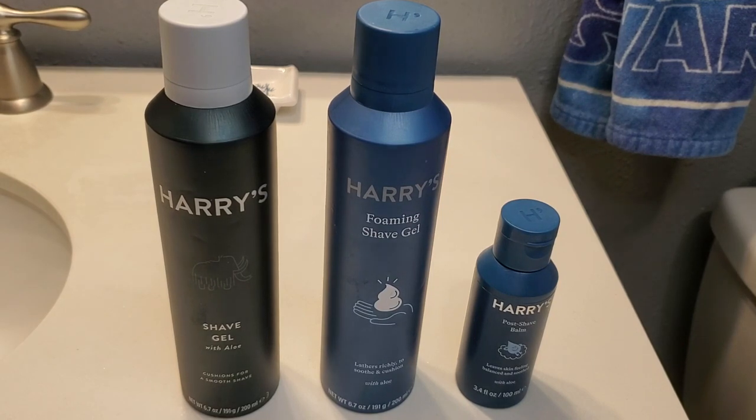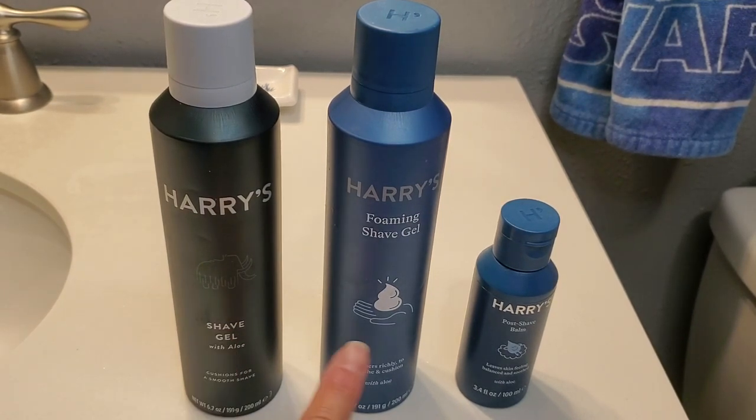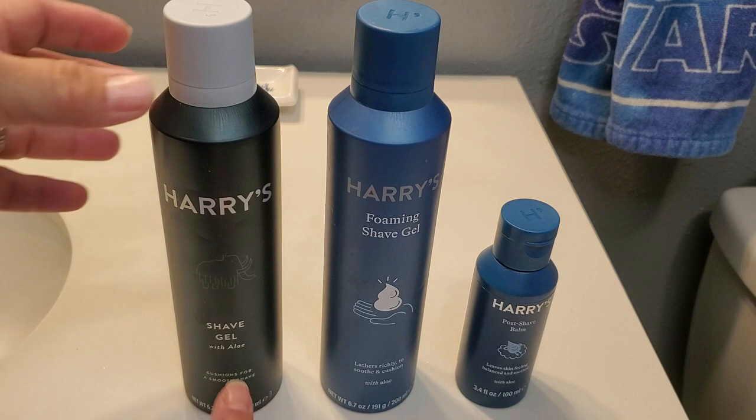Hey guys, Paula here. I want to talk to you about Harry's shave gel, their foaming shave gel, and the post-shave balm. I wanted to show you the difference between the two, because when young men are starting to shave you have to figure out what's going to work best for their skin type. I actually bought both because I have twin boys, and I knew one kiddo would like one compared to the other.